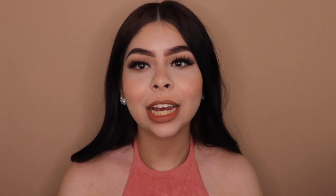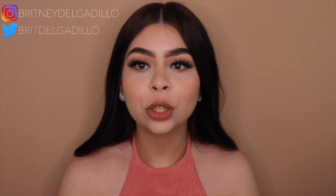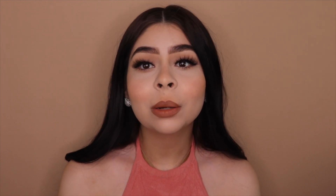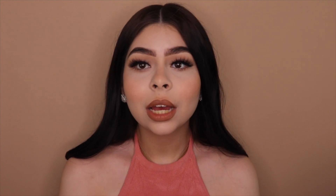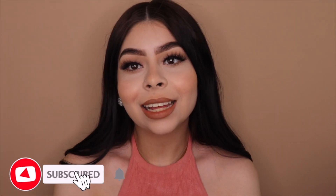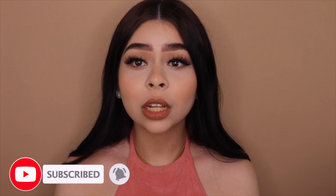Hey guys, welcome back to my channel. My name is Brittany for those of you who are new. On today's video I'm going to show you how to do this soft glam makeup look. This look has recently been one of my favorites — it is so easy and quick to do and it looks so good. Don't forget to like and subscribe and turn on post notifications so you don't miss a video.